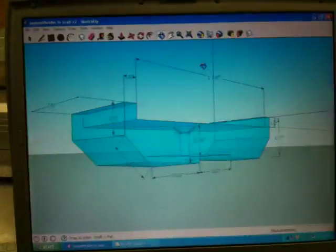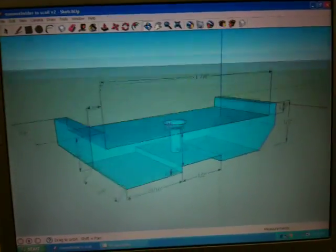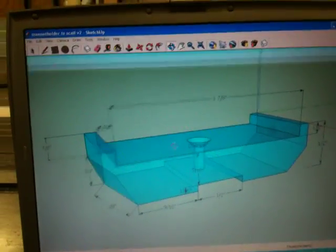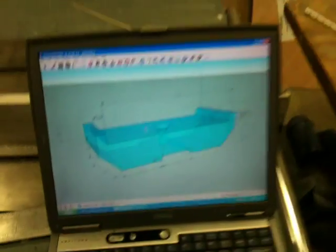Now I designed the corners here, but my table saw isn't going to cut that properly the way I want it, so I am just going to leave it square. This program is called SketchUp — Google makes it and it is free. It is a pretty cool program.